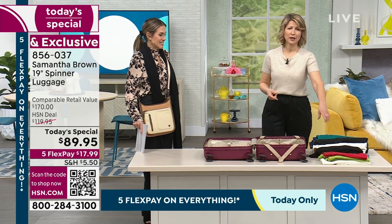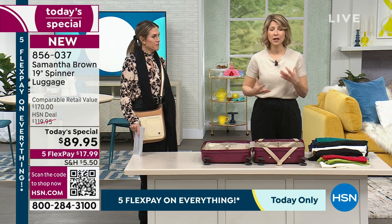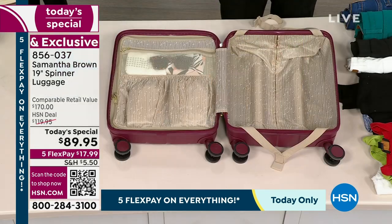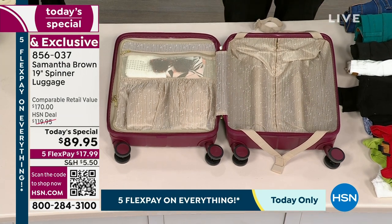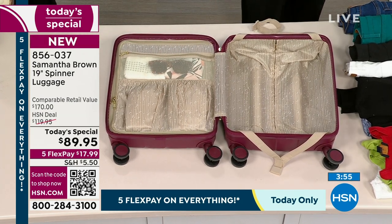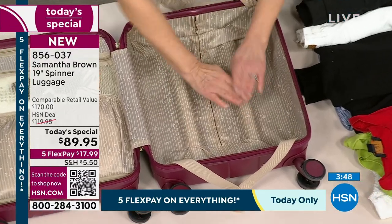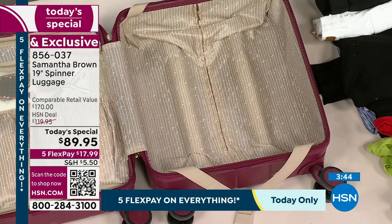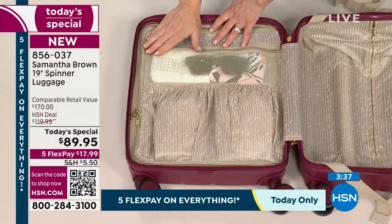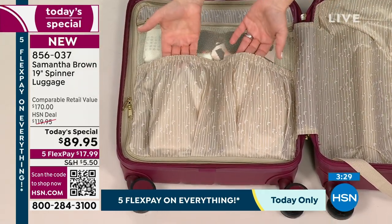People will say, 'but I have sweaters' — I bring clothing that compacts: nice blouses and tops. Then I bring a chunky sweater or finishing jacket, but I wear that on the plane — it does not go in my bag. Same with shoes: I wear my bulkiest shoe on the plane, then put a loafer or wedge heel in the bag. You're wearing your bulkiest items; you're putting your other items in here. You always want to fill in this space — fill it in like grout in tile.